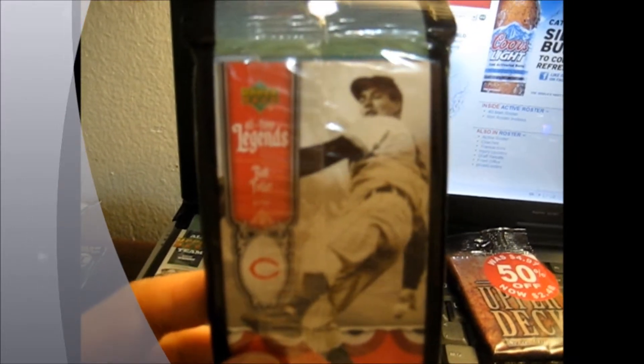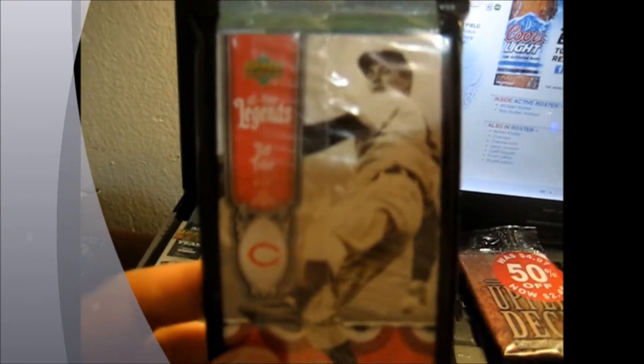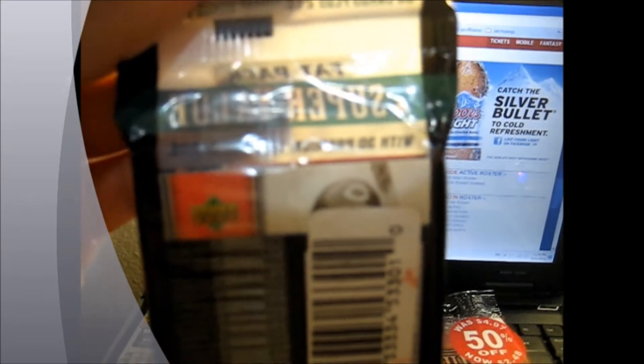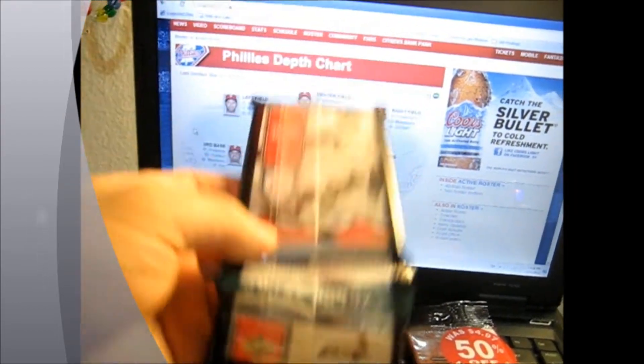And this was actually the only one. That's of Bob Feller. I think that's the Cincinnati Reds logo - back when Upper Deck could put logos on their cards. And that's another Cincinnati Reds card - I think it's maybe Perez or Bench. I guess we'll find out. That barcode is in the way.